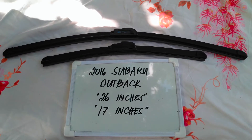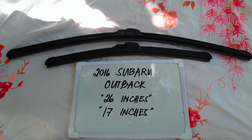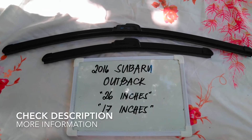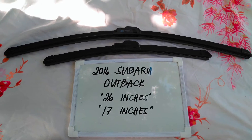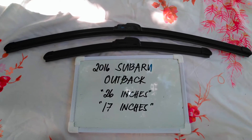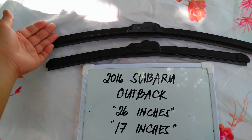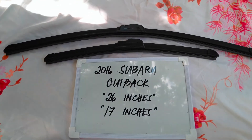Welcome back. Today we are going to talk about the wiper blades for this 2016 Subaru Outback. If you are looking for a wiper blade replacement size for this 2016 Subaru Outback, I have already looked it up. The wiper blade replacement size is the one you see right here — 26 inches for the driver's side and 17 inches for the passenger side.